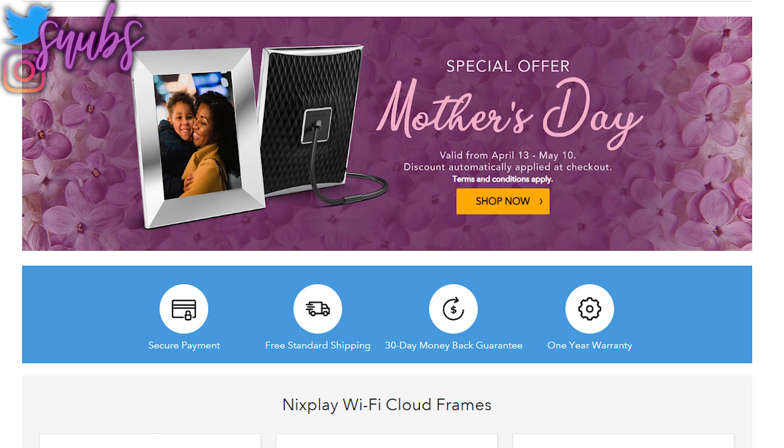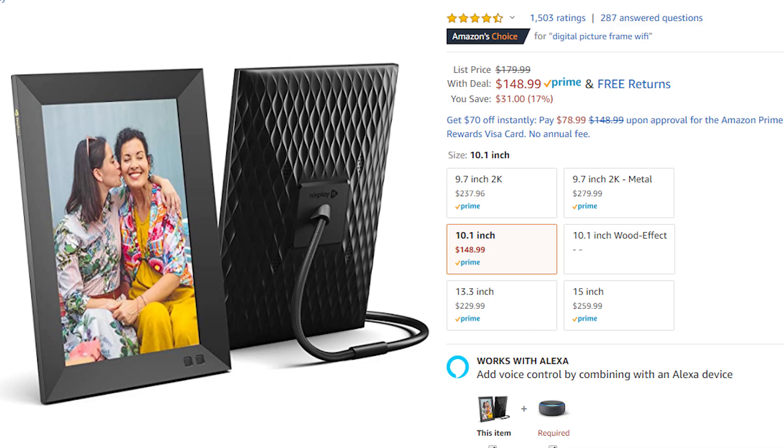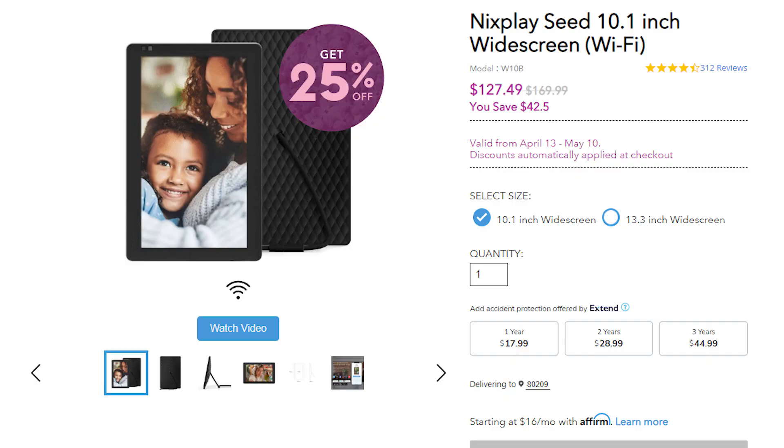I think I've had about four Nixplay frames over my course of being on tech things as well as reviewing products on my personal channel. They're also having a flat 25% discount on the Nixplay Seed, which is a 10.1-inch frame, and the Nixplay Seed 13-inch through May 10th. So plenty of different options in case you're looking for one — I'll put links to all the different sales down in the description below.